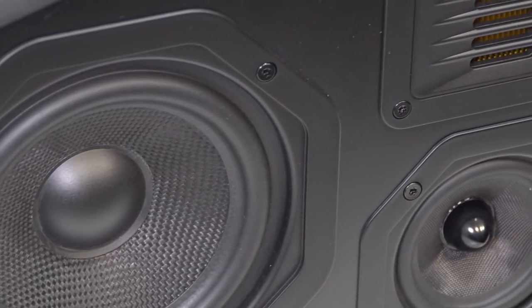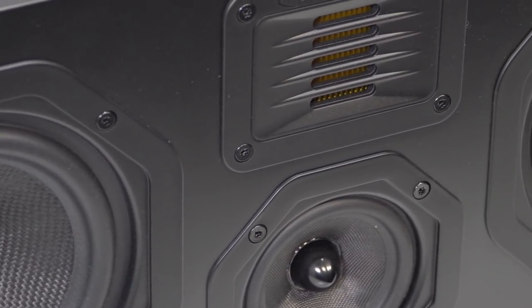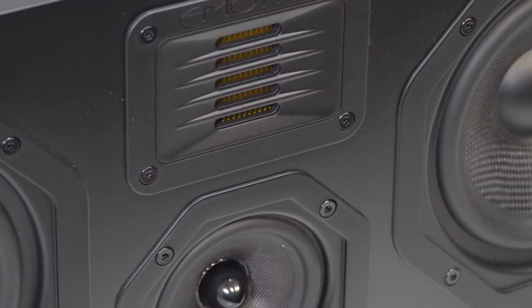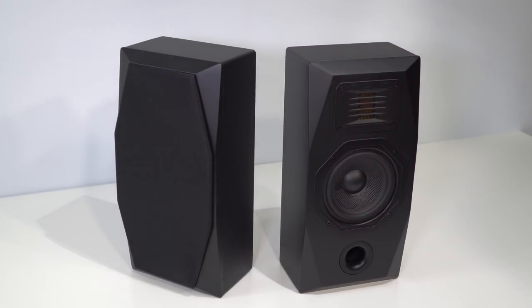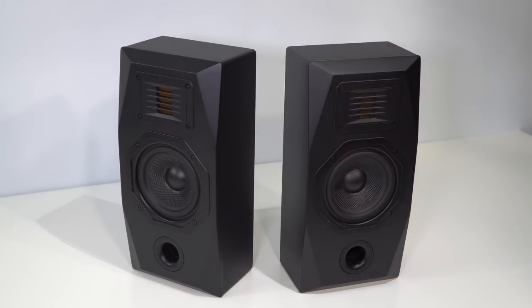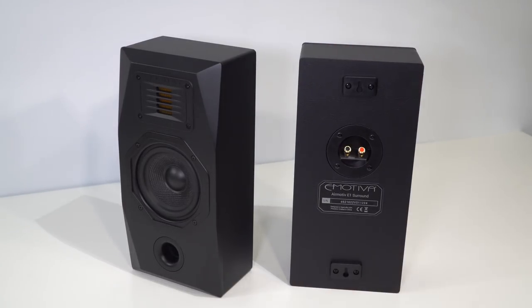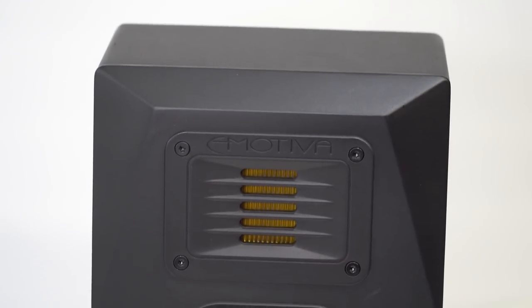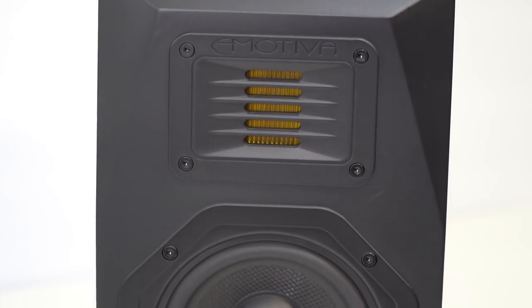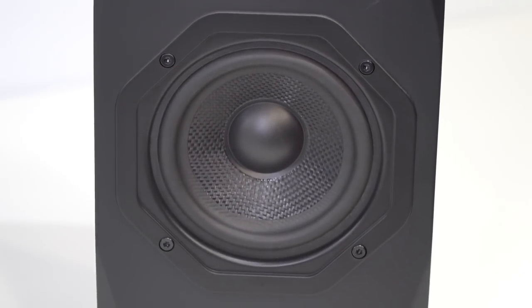The sensitivity is actually one decibel higher than the towers, at 89 decibels one meter. This allows it to match the output of the T1 towers despite a slightly lower power handling. It's rated at 120 watts RMS and 250 watts peak. Side and rear surround duties in this system were handled by four of Emotiva's AirMotive E1 satellite speakers. These speakers have the eponymous AirMotive tweeter, but they're a two-way design that uses a four-inch woven fiber mid-bass driver.